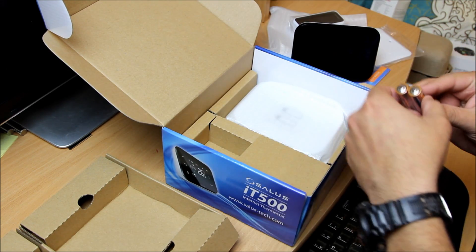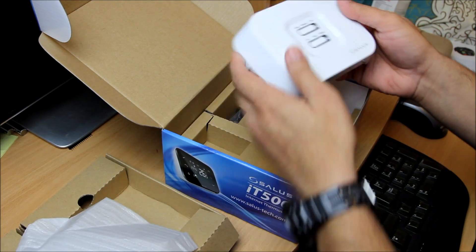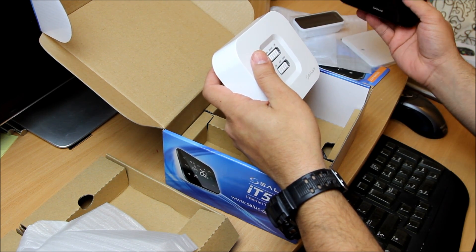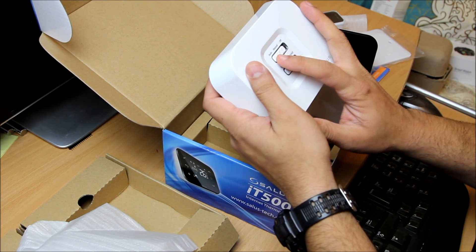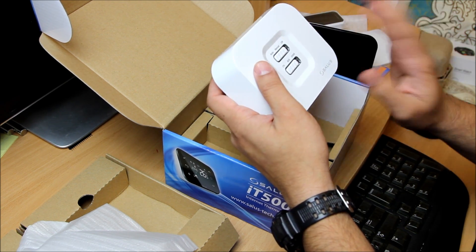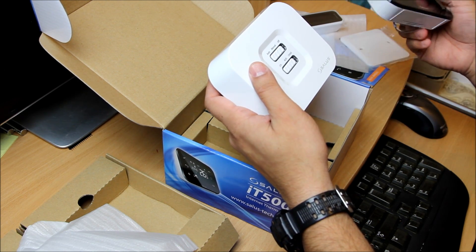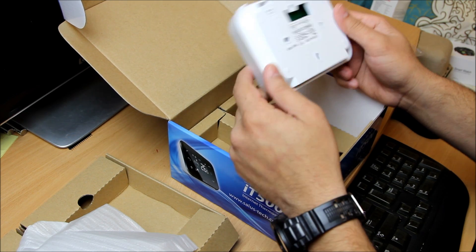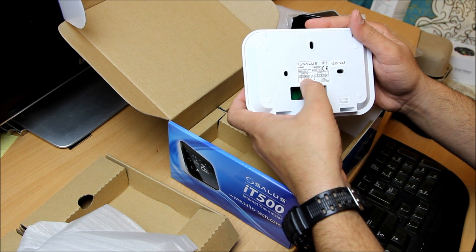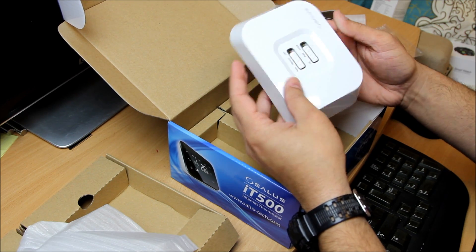There are screws and batteries included as well. This is a heat link — a link to connect and control the thermostat with your combi boiler. From here you can control it on automatic, manual, or off. It's got channel one and channel two because the same device can control two zones and also a hot water system as well if you buy extra kit — the options are available. Once I install it I'll explain how it's working and what the connections are.